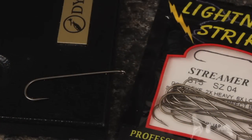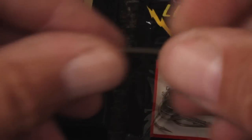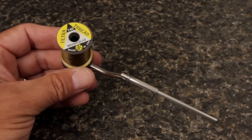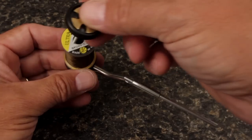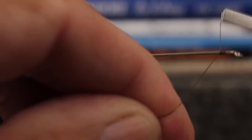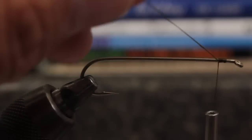For a hook, I like the Lightning Strike 6X Long ST5 in a size 4. For thread, a 140 denier ultra thread in a brown olive is a good choice. Start your thread on the hook shank an eye length behind the eye and get it secured before snipping off the tag.